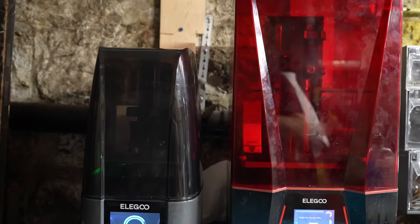I have the original Mars 4 in the print studio along with the bigger Saturn 3, but I've started to use the Mars 4 Ultra for most of my resin printing, thanks to the great updates in this printer.